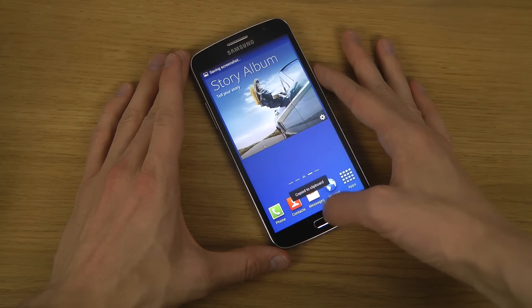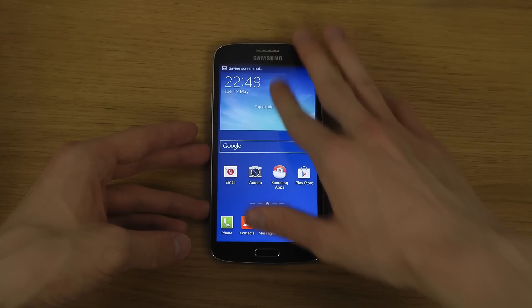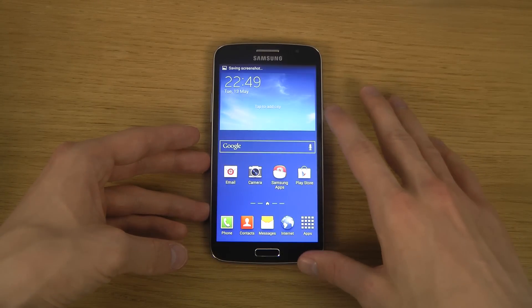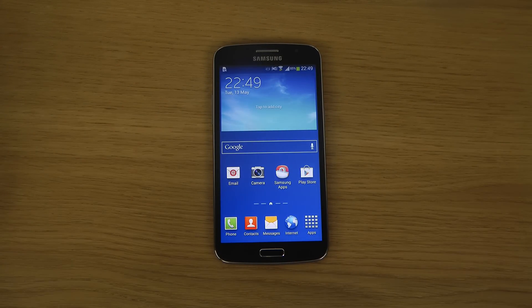Of course you can also take screenshots inside apps or whatever, and it will do that for you. So that was a quick look at that — hopefully you enjoyed it. Have a great day!